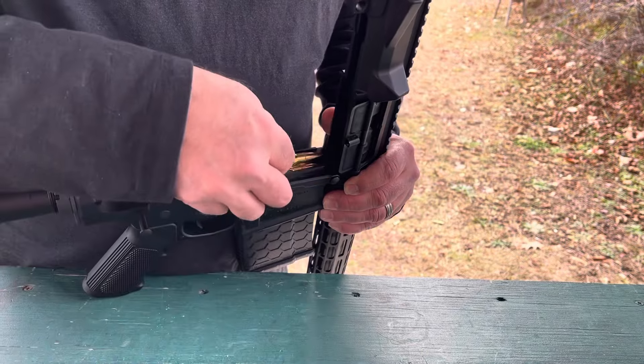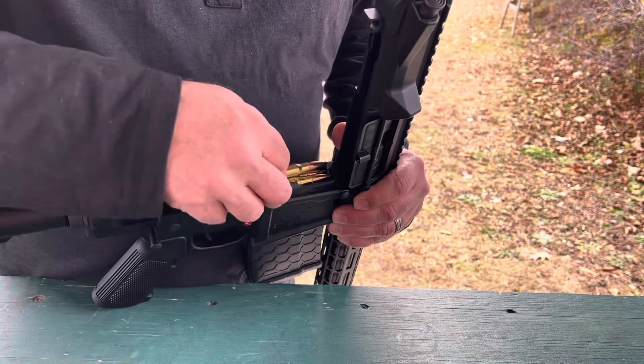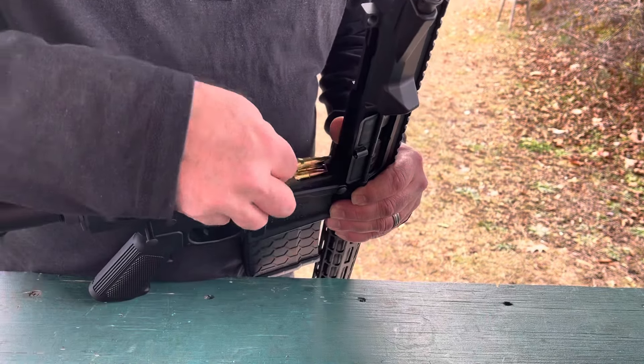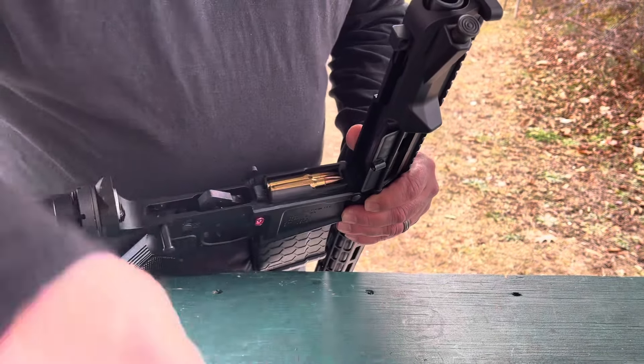In the next video I'll show you how to load this with the MA speed loader, which I don't have yet but I'm definitely going to order one — or if the fine folks at Mean Arms want to send me one, that'd be awesome.